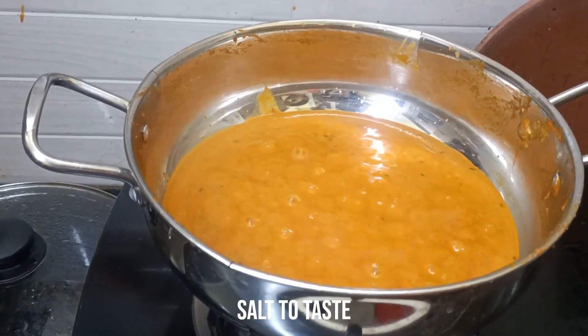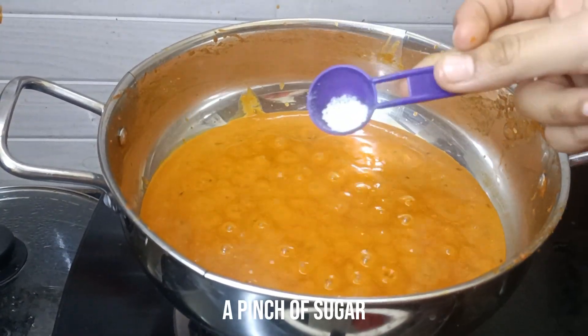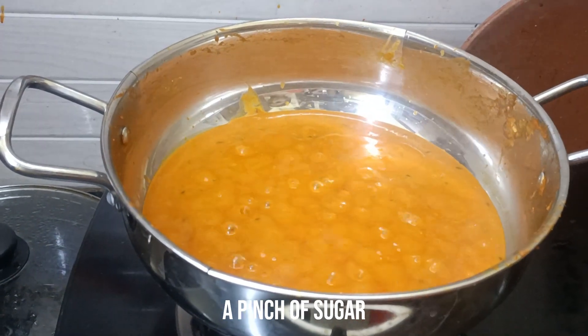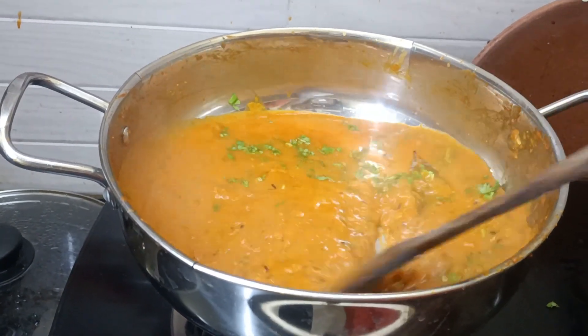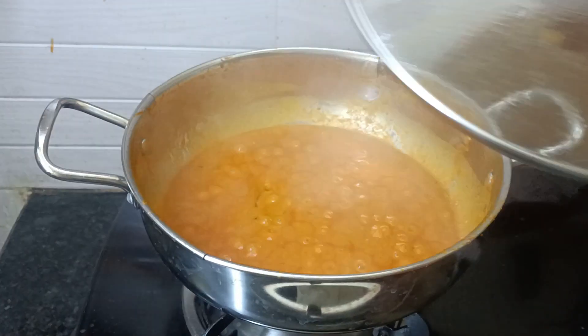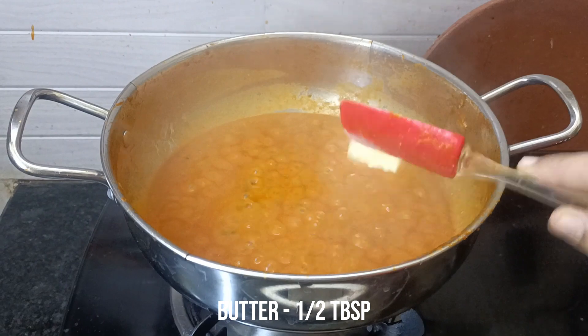I will add salt and sugar. I will add a little bit of salt and cover it for 2 minutes. Then I will add a half tablespoon of butter.